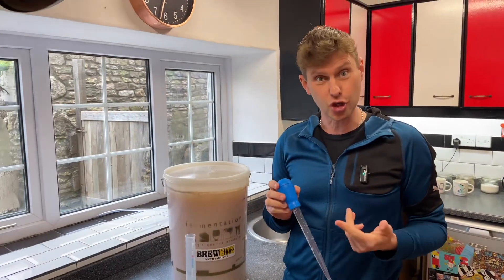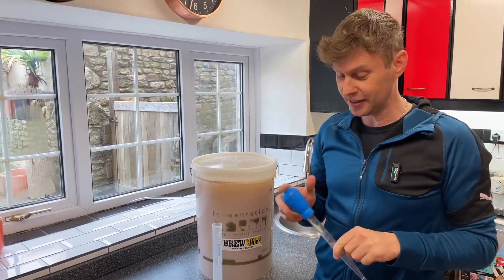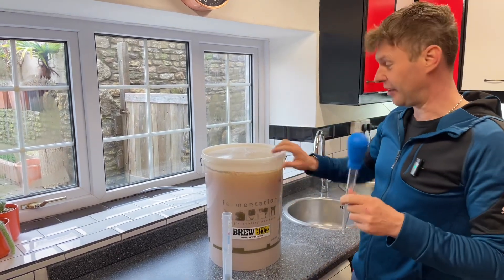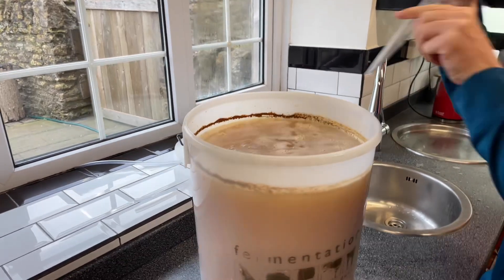But now I use this. Some of you may recognize it as being a turkey baster — I prefer to call it a large pipette, and it's never ever seen a turkey. So here I've got a ginger cider brewing away, and I'm going to show you how I do it.